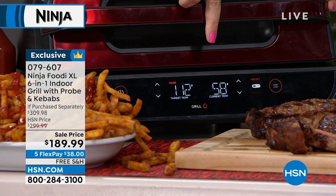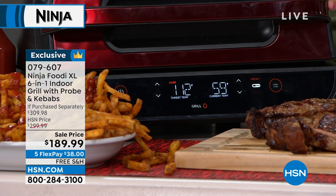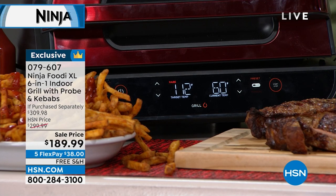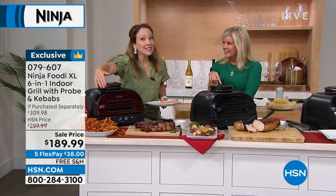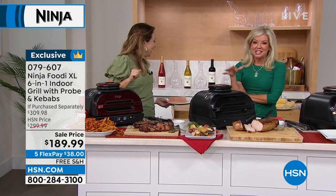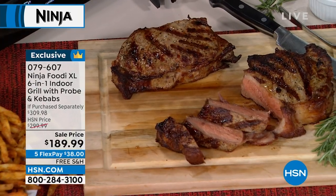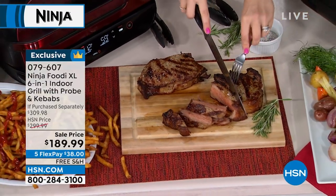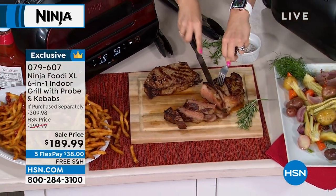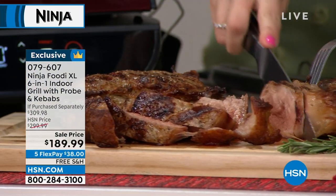It's telling me my steaks are currently at 59 degrees; to get medium rare I want 112 degrees, so it's going to bring them up to temperature. That's how I know it's going to be done perfectly every single time. I can spend good money on steaks and know I'm going to have that perfect restaurant-quality steak at home. This has been a customer pick favorite — it is the number one top seller for Ninja in retail — and we have an extraordinary value.